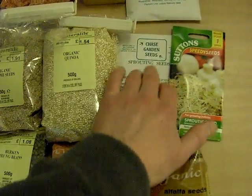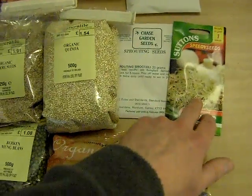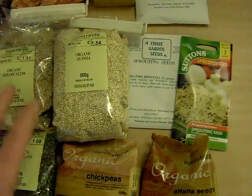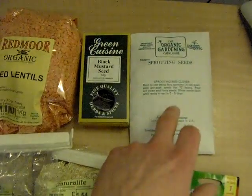As you can see, this particular one is from a seed company that supplies seeds for gardeners, and that's a seed company as well for that one. Most of the other stuff is from the health food shop — in fact all of it really.